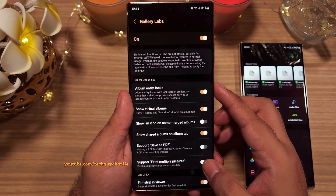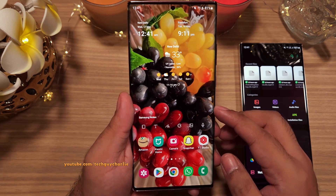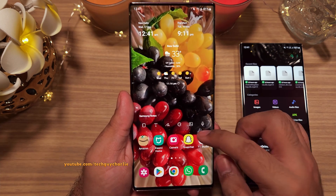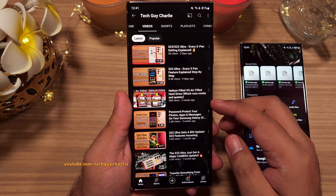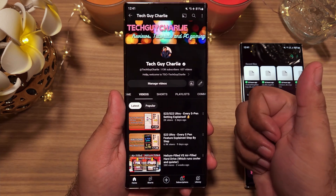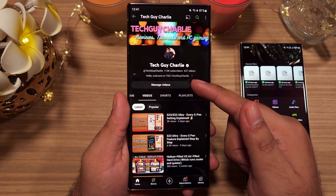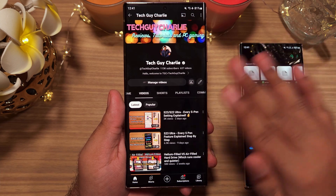And with that, we're done. I'm keeping this week's video short because it's been a really busy week and I couldn't find time to do a longer video. If you like what you see, hit the thumbs up button and subscribe to the channel for more content. This is TechGuyCharlie, signing off.